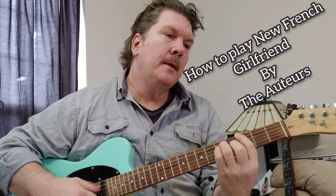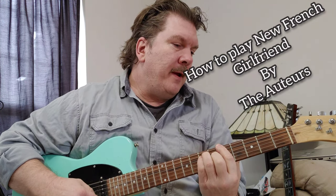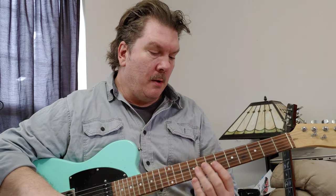Let's learn 'New French Girlfriend' by The Auteurs. We're going to cover it, and we'll cover a little bit of the solo too.